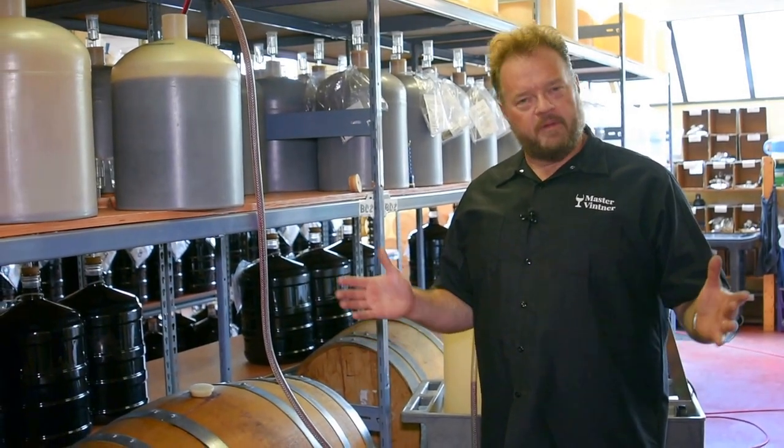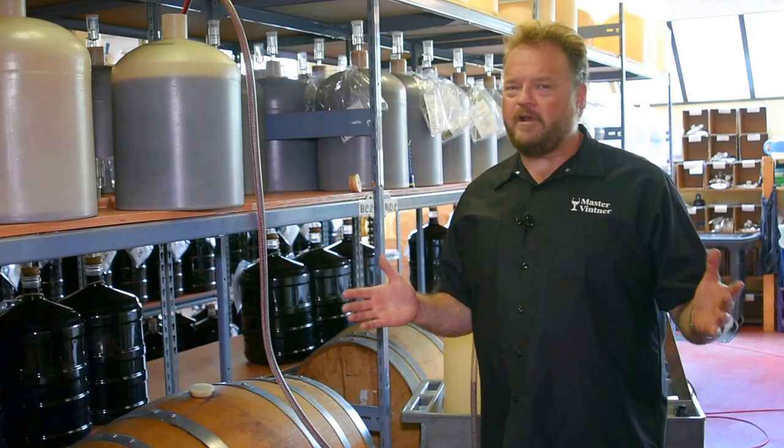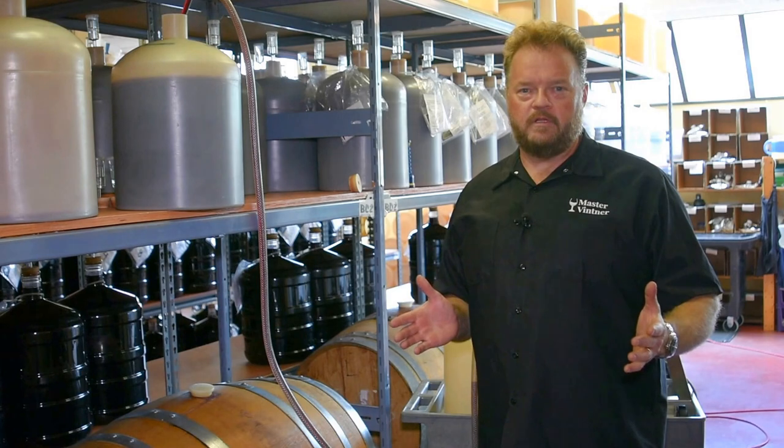Normally a home winemaker will use one of the Buon Vino mini jets or even a Buon Vino Superjet for larger jobs. They are great tools, they work fantastic, but I had a dozen kits to filter and not a lot of time to do it in, so I chose to use an industrial type of filter.